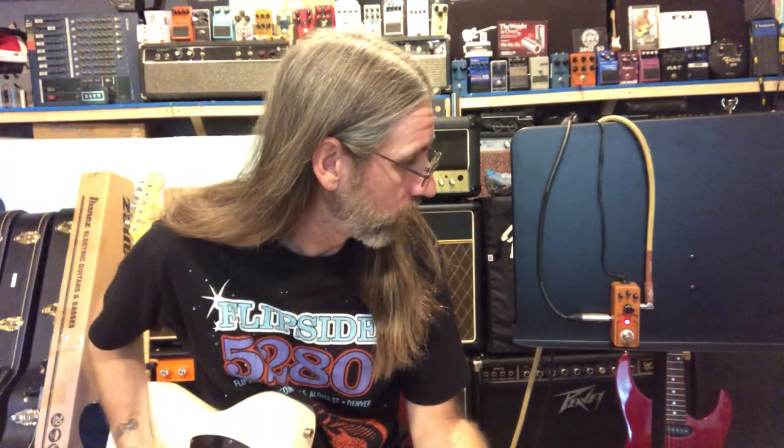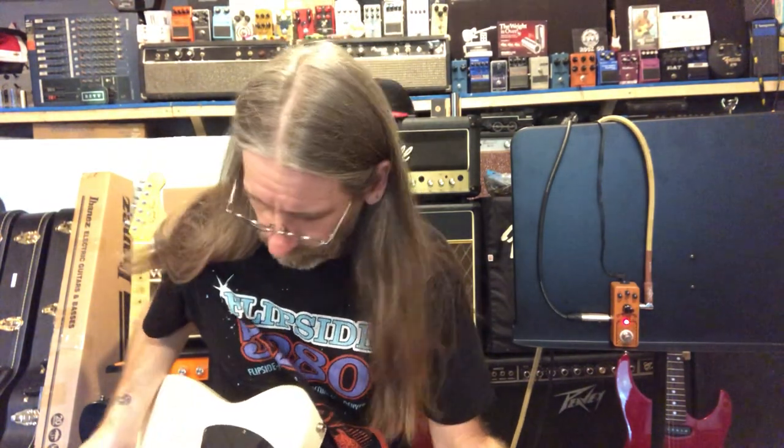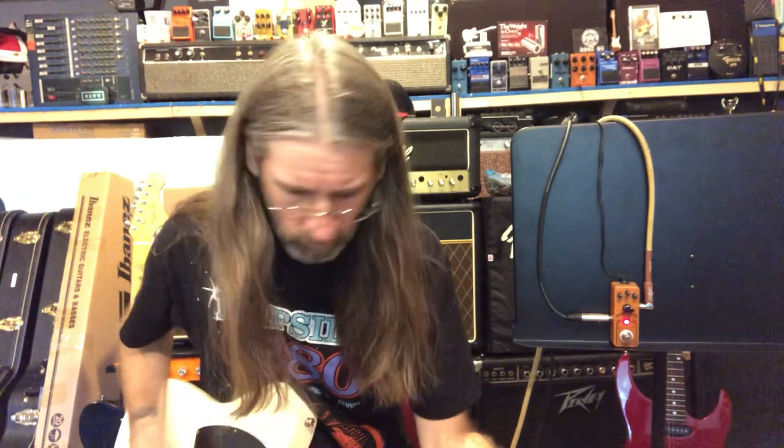Cool little Dumble-esque — the Dumbleweed. I really dig it with the gain at about two o'clock. It is rather mid-focused, which is cool. Actually, I like running a fuzz pedal into it. A lot of fuzzes are very mid-scoop sounding, very fizzy almost. You run it into this even with the gain at about ten o'clock and it brings back more of those mids. It's actually rekindled my love for fuzzes, this pedal right here.